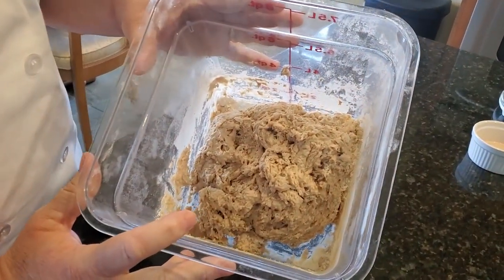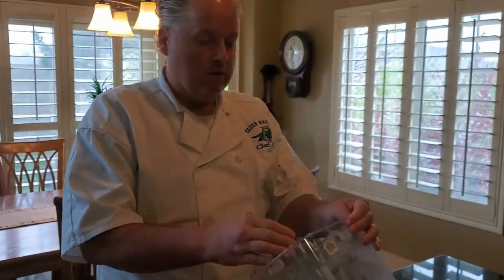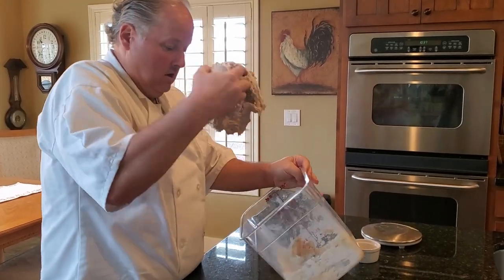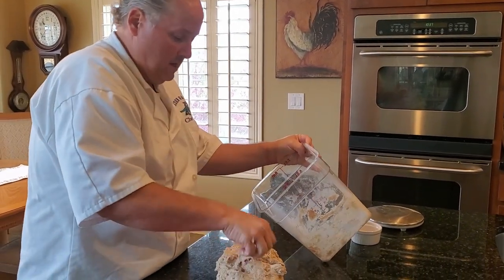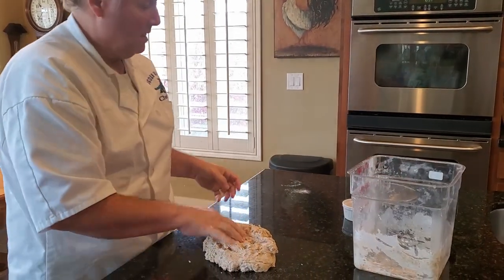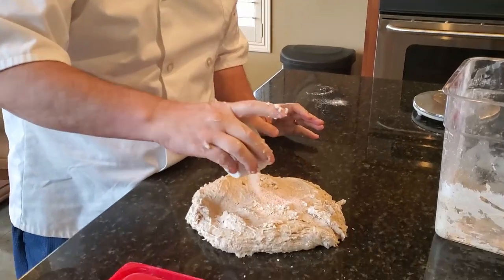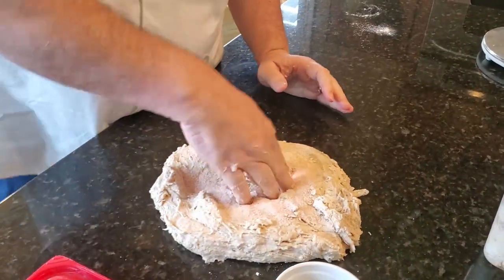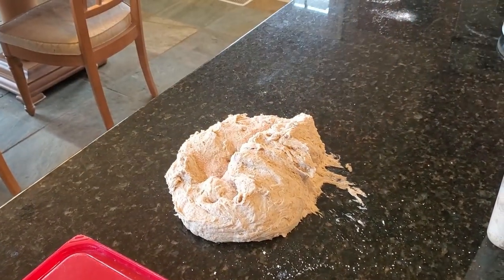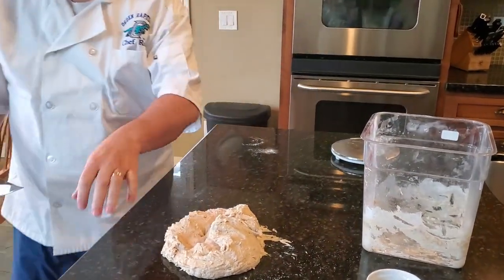After those 30 minutes, you can see this is still kind of a shaggy mass of dough. We're going to turn it out on the counter and start to work on it. The first thing I'm going to do is add 20 grams of salt and dimple it in, then use a bench scraper to start working that salt in.